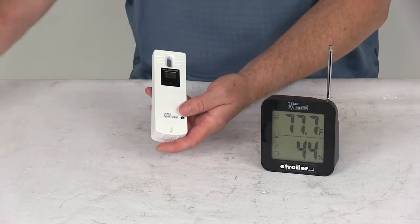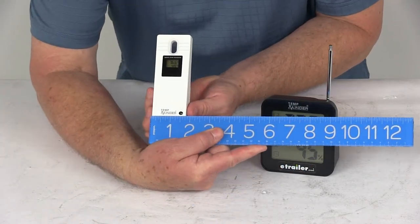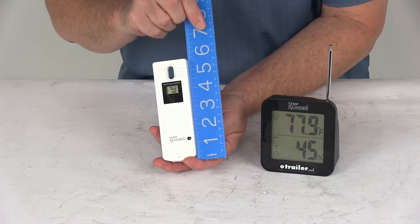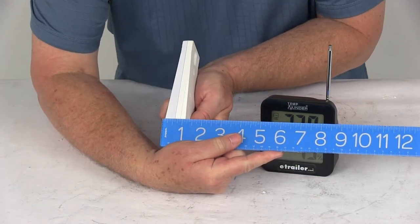Just to give you a few dimensions — first on the transmitter: the overall width is right at one and three-quarter inches wide, the overall height is right at five and a half inches tall, and the depth at the widest point, which would be at the bottom, is right at one inch deep.